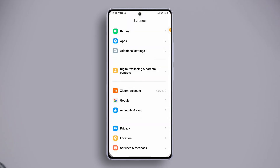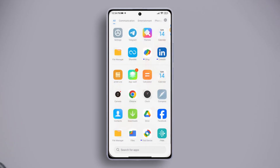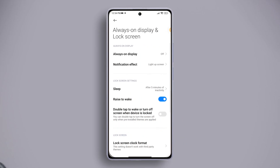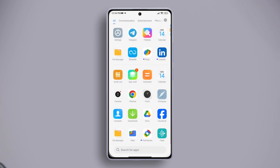Solution three: turn off and on the tap to wake lock screen feature. Open Settings, scroll down and tap on Always On Display and Lock Screen. Now turn off the double tap to wake up or turn off screen when device is locked feature, then turn it on again. After that, restart your phone and check if that helped.